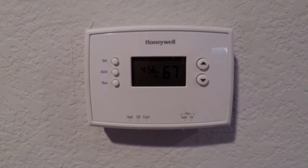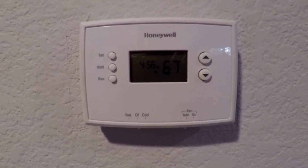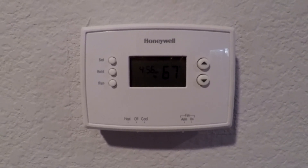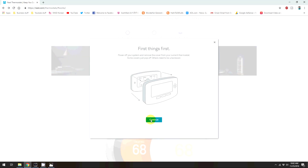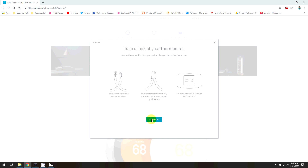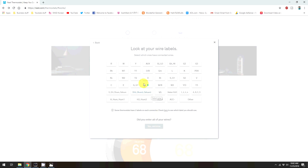The first thing you want to do is check your old thermostat — we've got a Honeywell — and make sure that your system is compatible with Nest's system. Not all systems are compatible. You can do this by going to their website and checking. You go through these little screens and it'll tell you if your system is compatible.